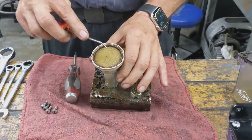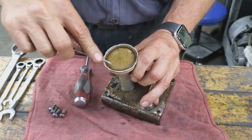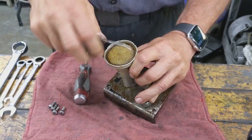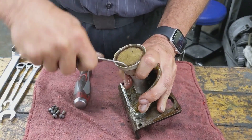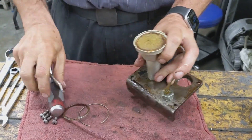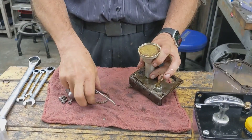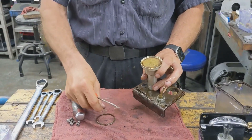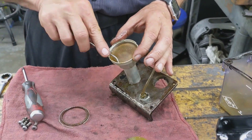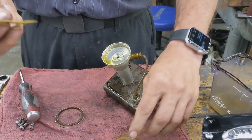Next thing we're going to do is remove our filter. Sometimes they come right out, sometimes they fight you. As you can see, you have your little sealing ring, then your snap ring. You have your felt washer, a very fine filter, and then a coarser one.